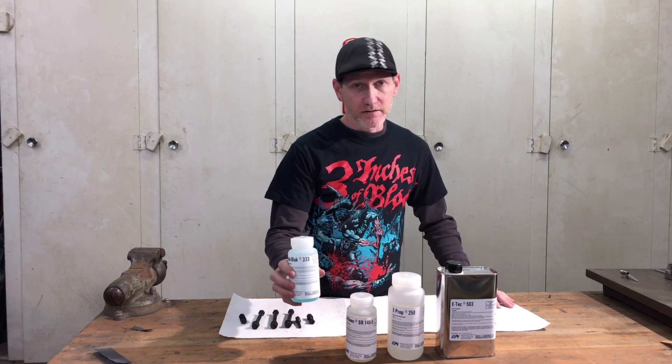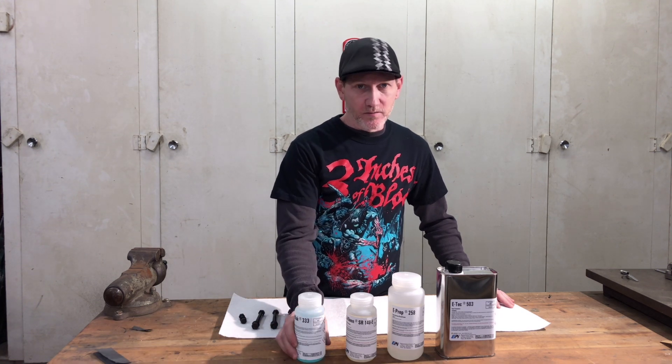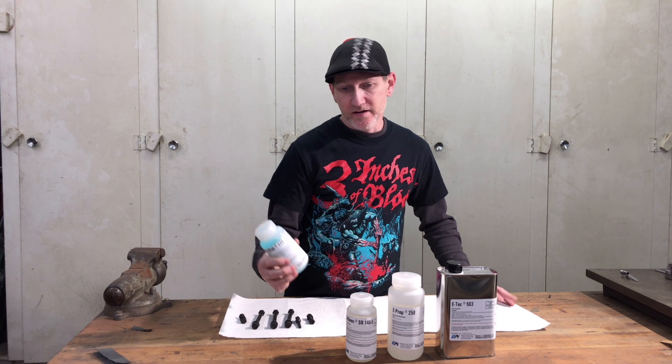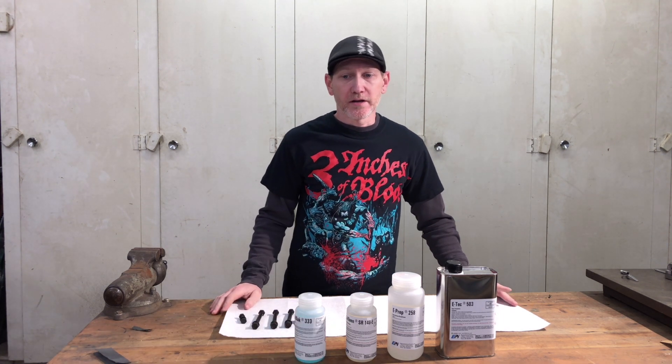The product I'm using here — I will put a link in the description below — it is from EPI. I am not sponsored by them. They did not send this to me for free. I just bought it, used it, and was pretty happy with the results, so I decided to make a video and show you how to do it.